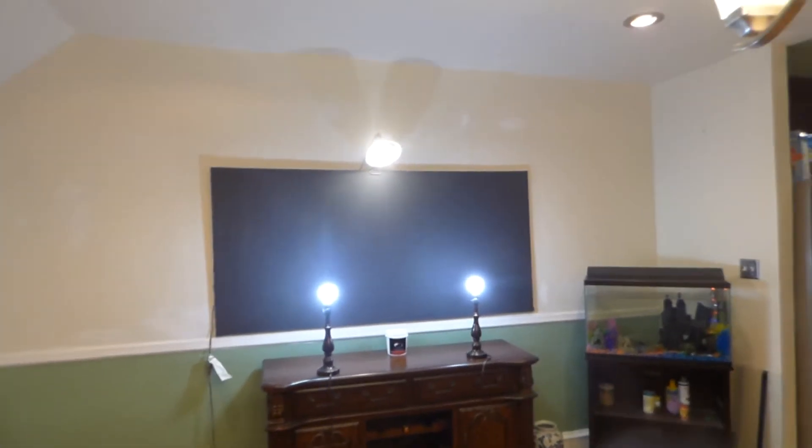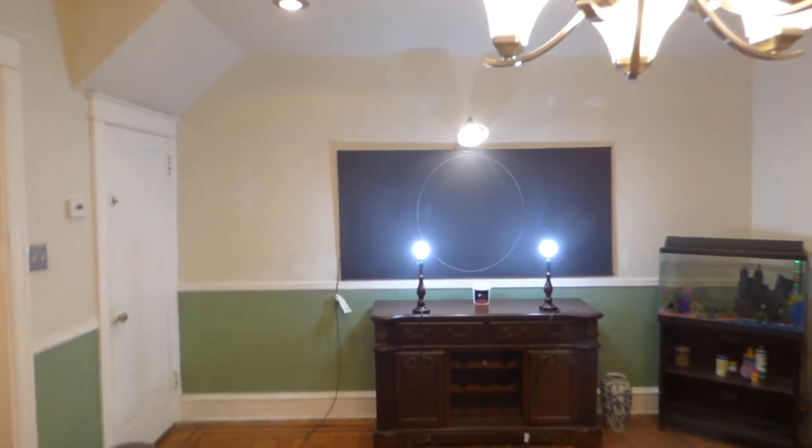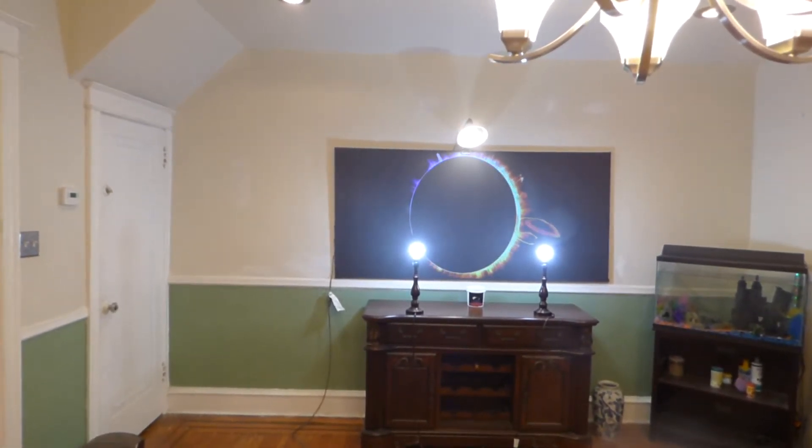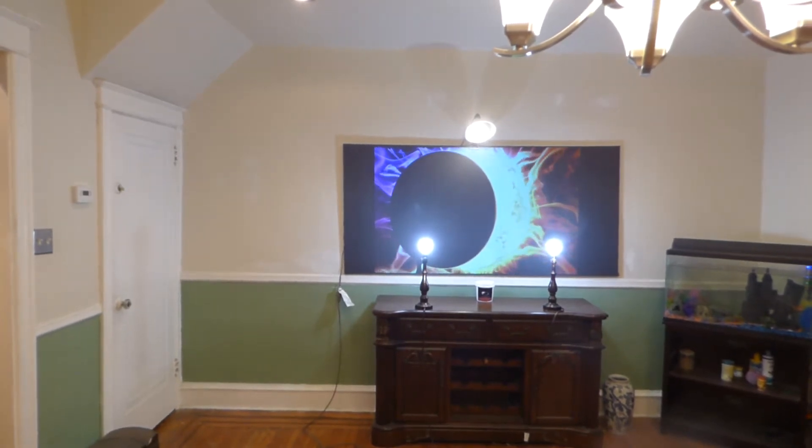Okay, how we doing out there? First things first, my name is Kenneth Burd. I'm the creator of a Luminous 4K screen paint using ambient light rejection technology, game times two, showing you what a true ambient light rejection screen looks like.